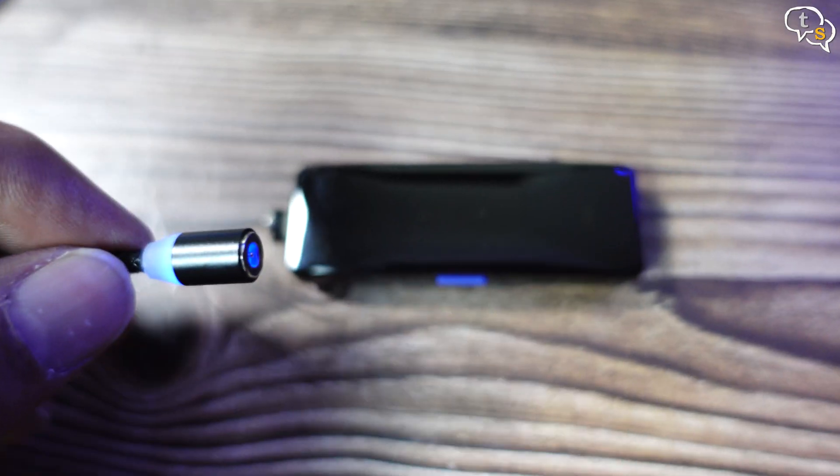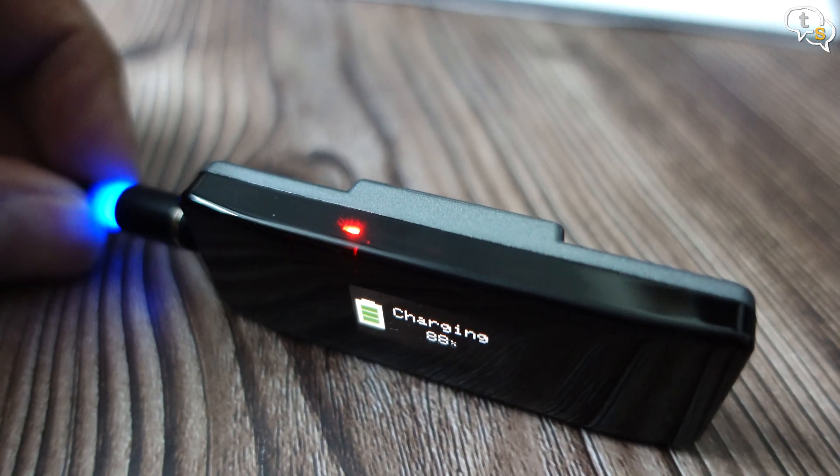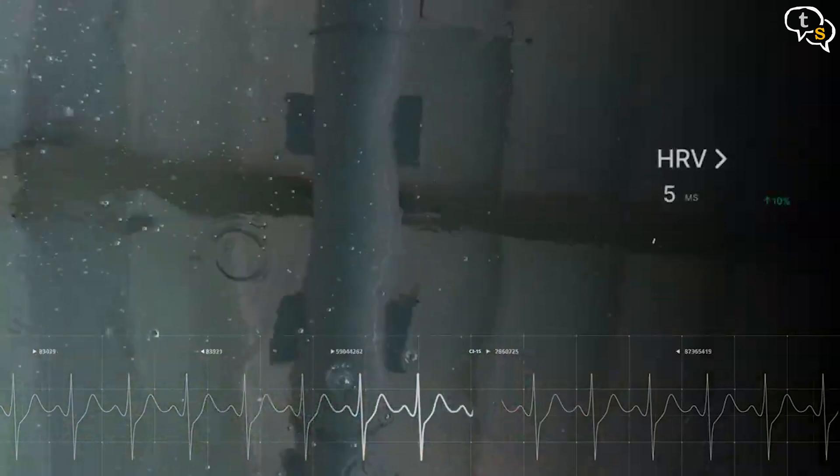The charging cable is magnetic and it snaps on — once you bring it close, it snaps and starts charging. I have been using this device to track my morning walks, my VR workouts and yoga sessions. The sensor being waterproof up to 1.5 meters can be used while swimming as everything is stored on the device itself. You don't have to worry about losing data during transfer to your phone — just exit the pool and sync the data and you're done.